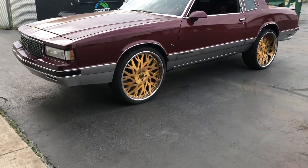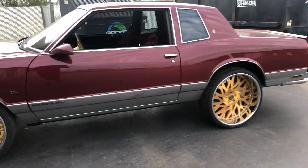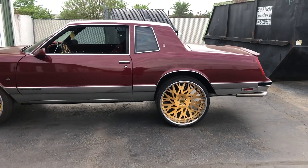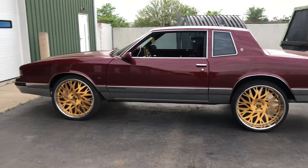The sway bar is not on the front, alignment is not done. The back is not touched — the back has air shocks on it, and when it was up on the lift I aired them all the way up, 110 pounds, just to be funny to show everybody.